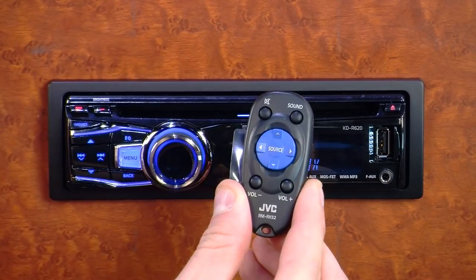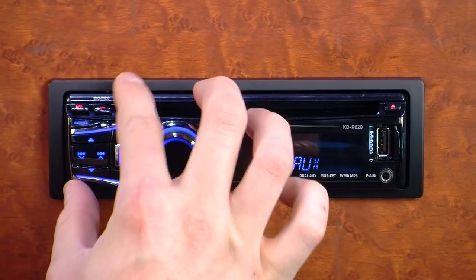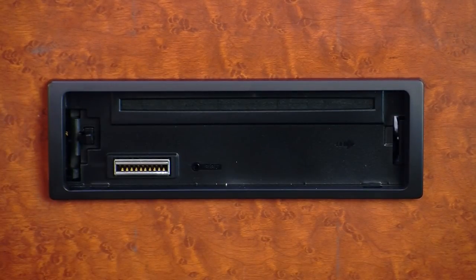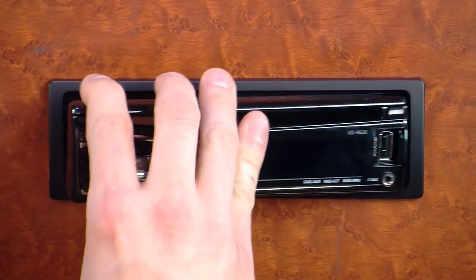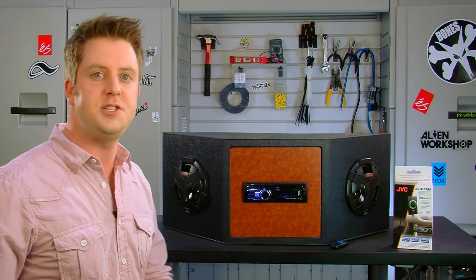Additionally, the KDR620 comes with a wireless remote control and has a detachable faceplate, so you can take it with you so potential thieves aren't tempted to steal the stereo out of your dashboard. I'm Jacob and this has been the JVC KDR620 in-dash CD receiver.